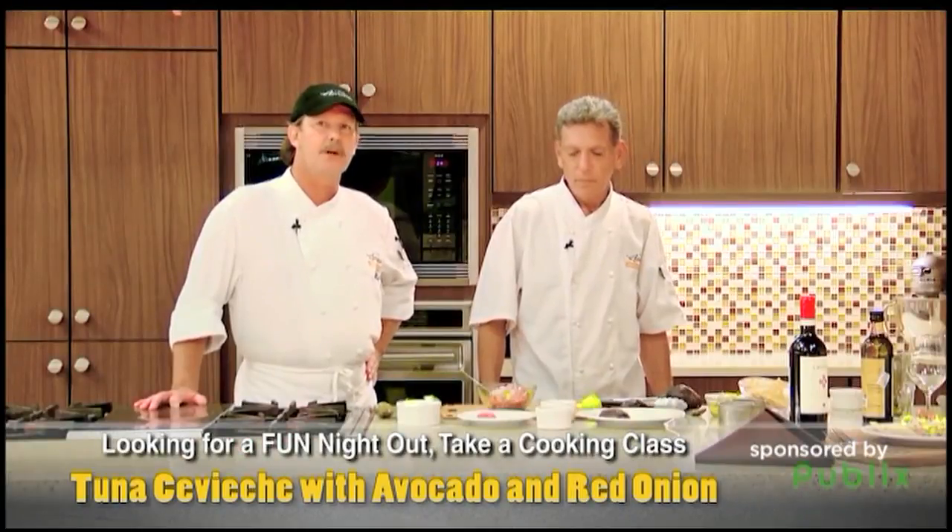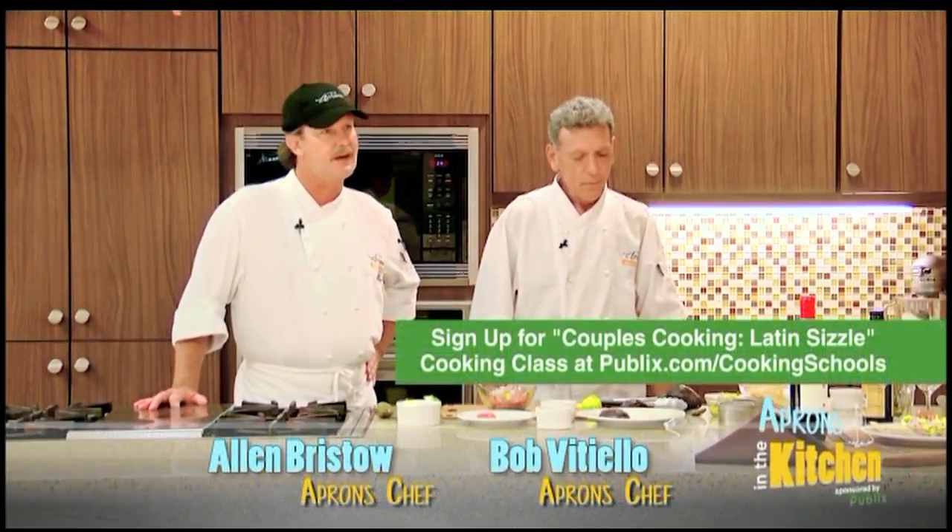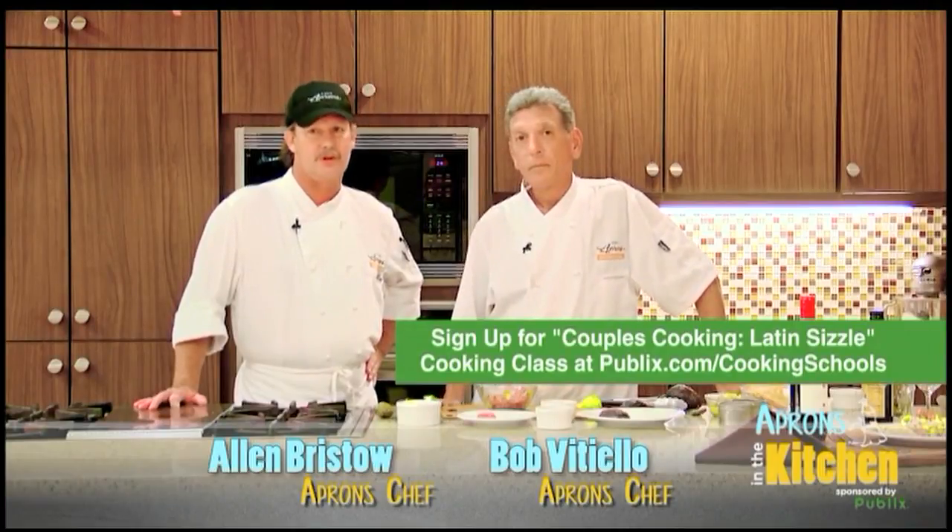Good looking dish, Bob. Well, thank you. Please come and look at our cooking school. If you want to find out more about it, it's on Publix.com forward slash cooking school.